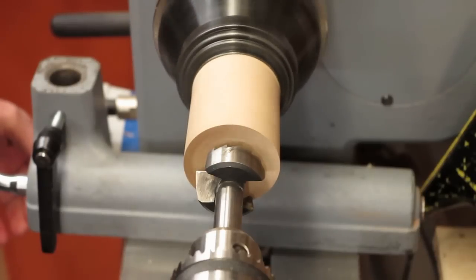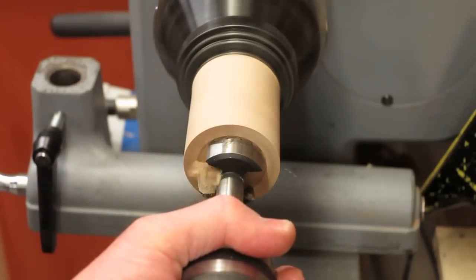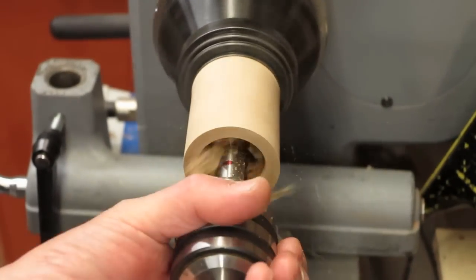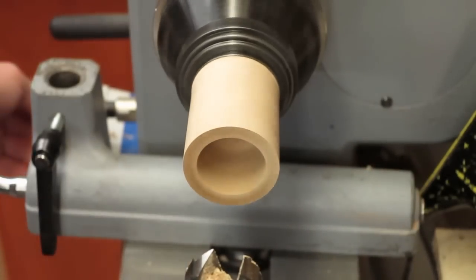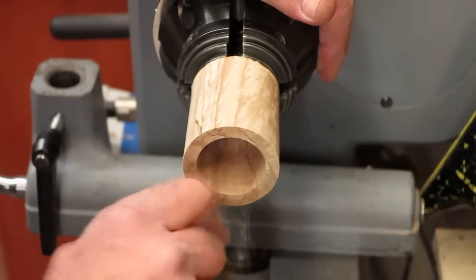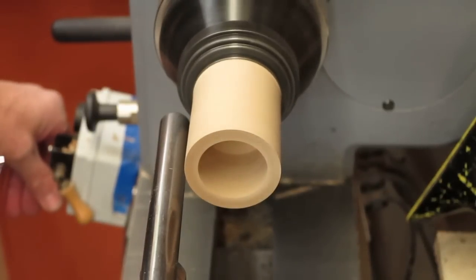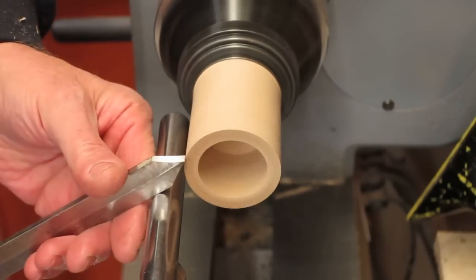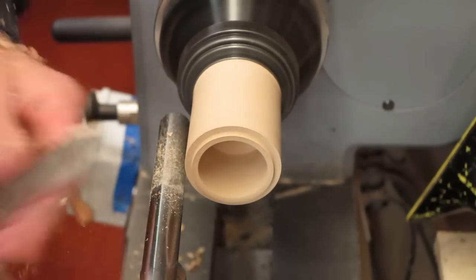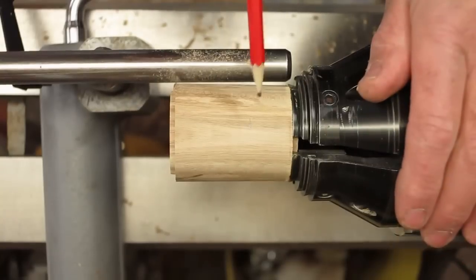The speed with a forstner bit of this size should be around 500 revs, something like that. That is now drilled to the mark I put on the forstner bit shank. So now we have the body drilled out. I'm now going to use my parting tool and put a small tenon on the end, and that's going to be used to locate it in the roof.